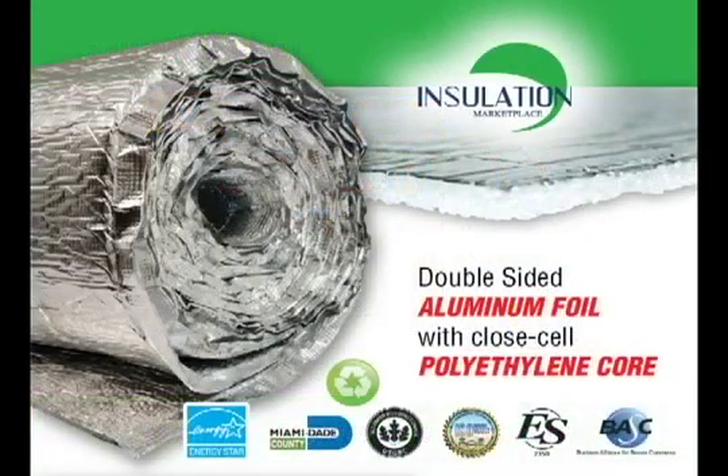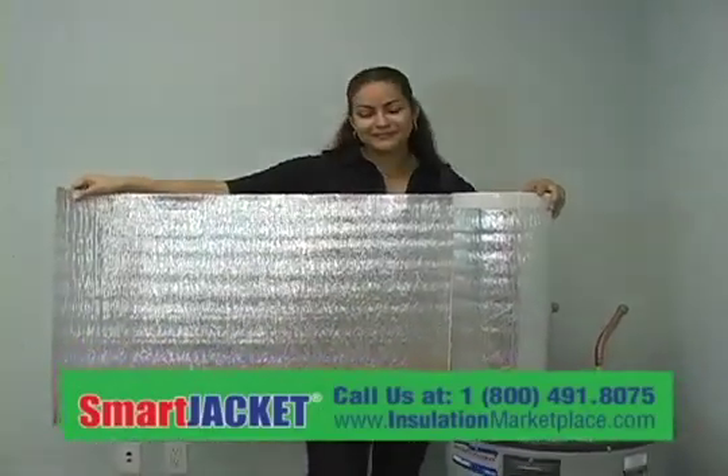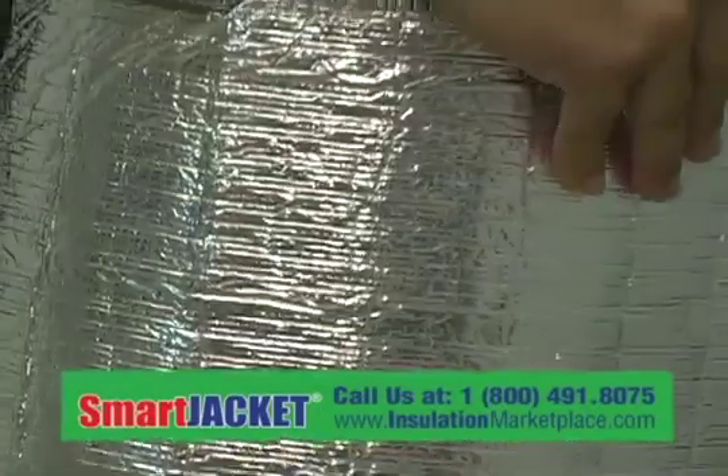Smart Jacket is made from double-sided 99% aluminum foil with closed-cell polyethylene foam. It improves water heater efficiency by keeping the water it has already heated hot.